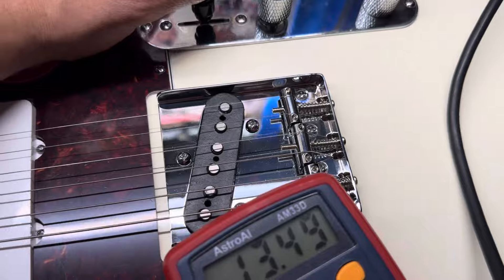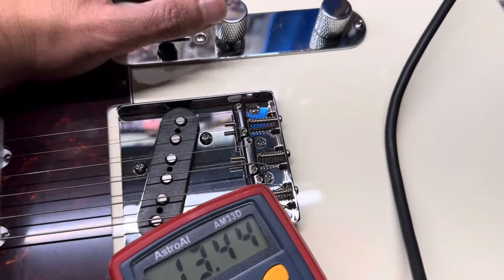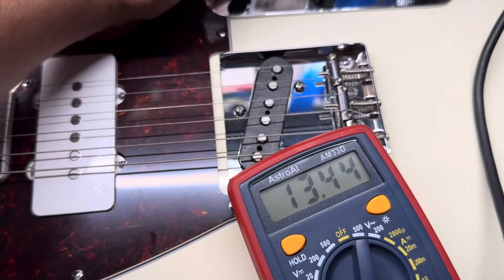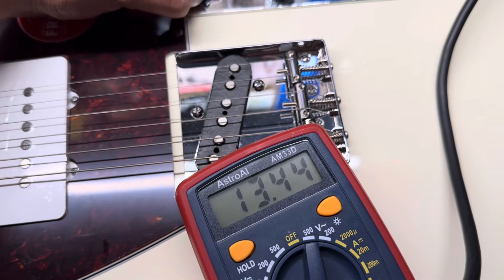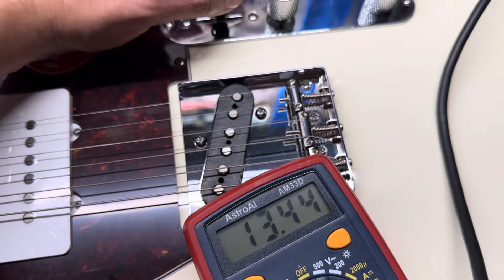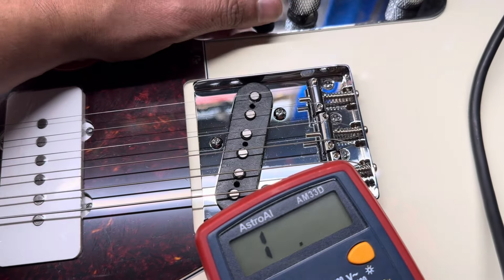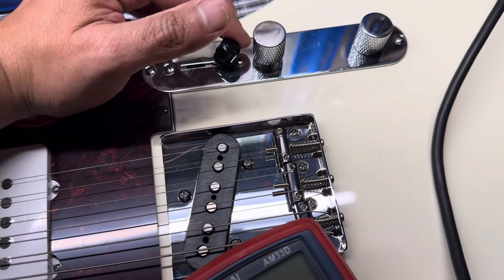In the neck position with the series switch active, the reading stays at 13k, so it seems like the pickups stay together. But for some reason it changes — it goes to zero if I go to the bridge position.